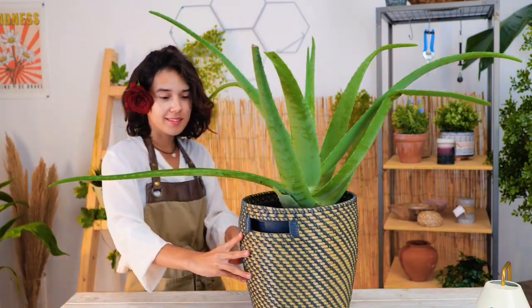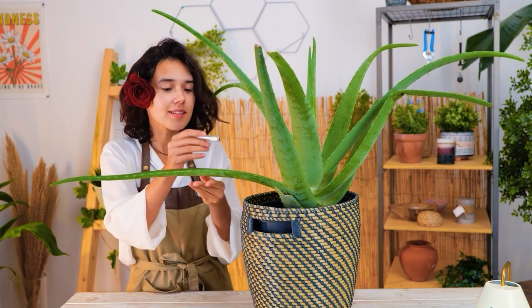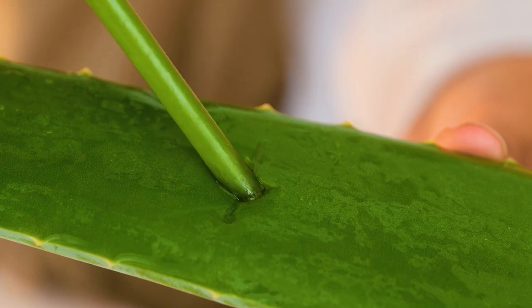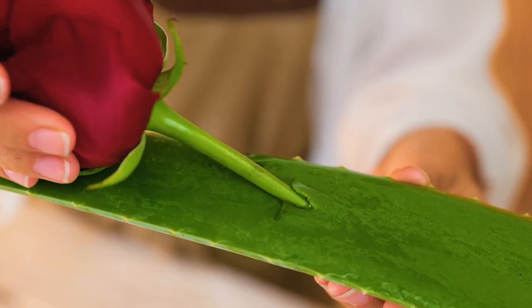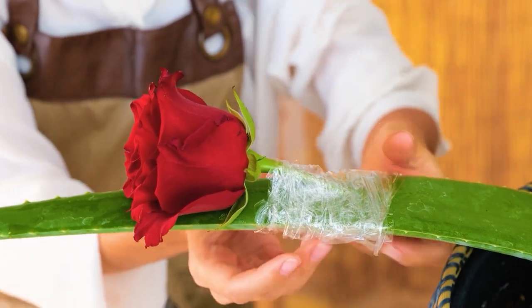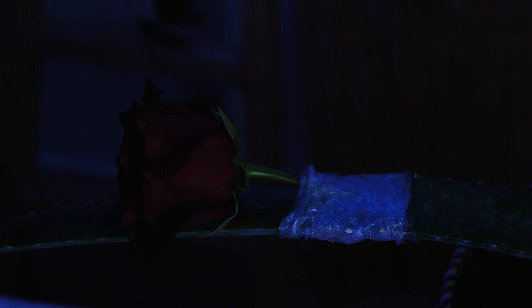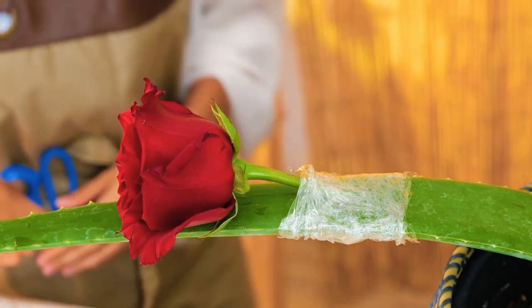Let's root this cutting in an aloe leaf. After making a cut, slide in the stem. Then wrap in film. After around 15 days, roots will have formed.